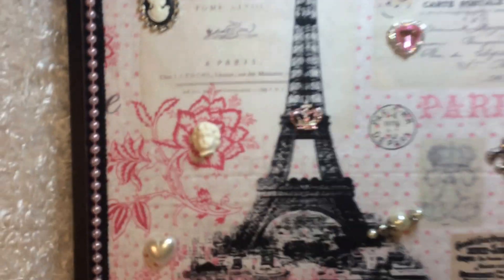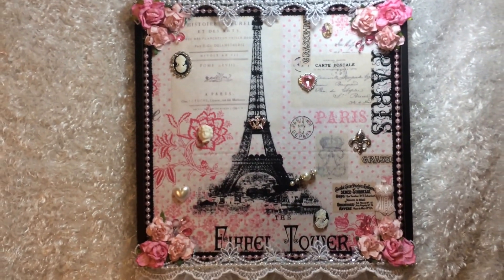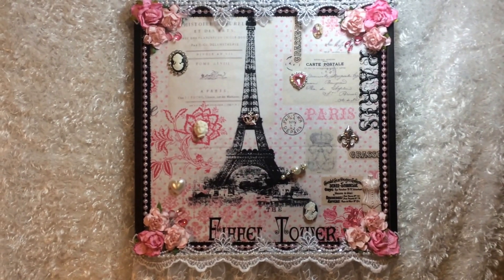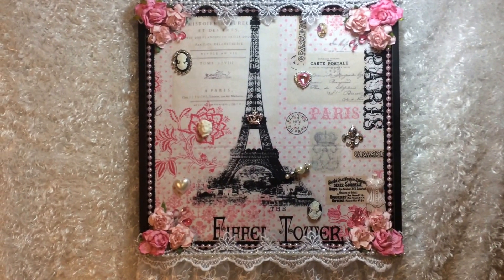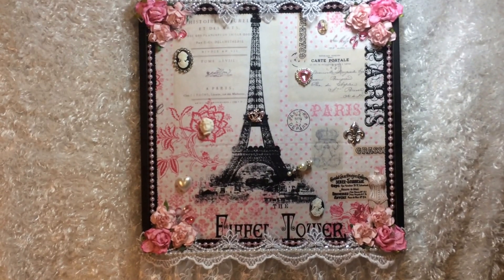I really, really like it. So if anyone's interested in me making you one, just let me know. I hope you like my project share for today, and please like and be a subbie. Thanks, have a great day.